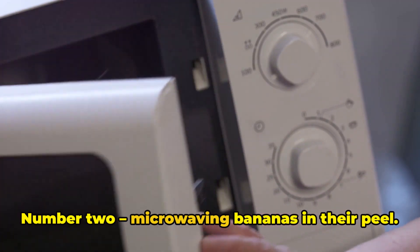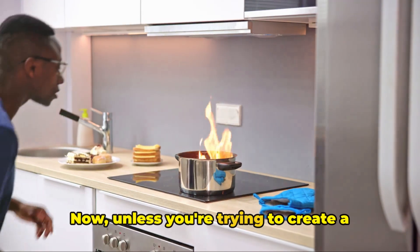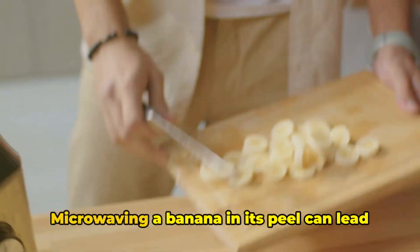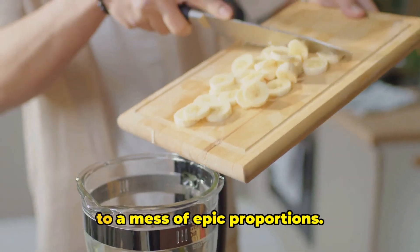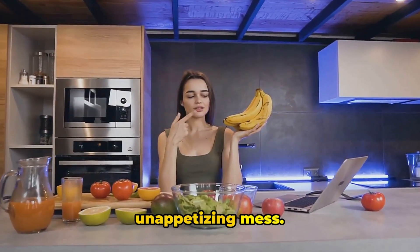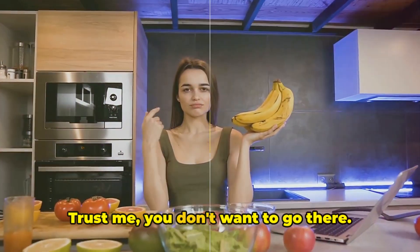Number two: microwaving bananas in their peel. Now, unless you're trying to create a fruity explosion in your kitchen, this is a big mistake. Microwaving a banana in its peel can lead to a mess of epic proportions. Plus, it'll leave you with a mushy, unappetizing mess. Trust me, you don't want to go there.